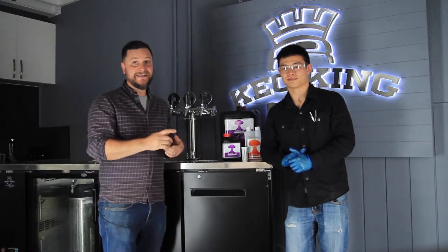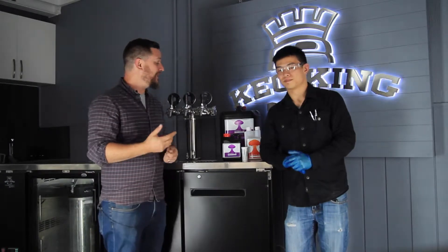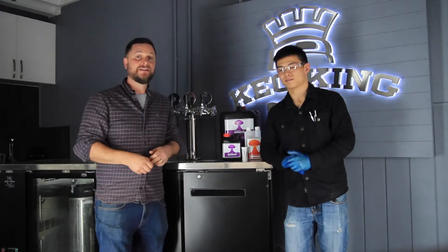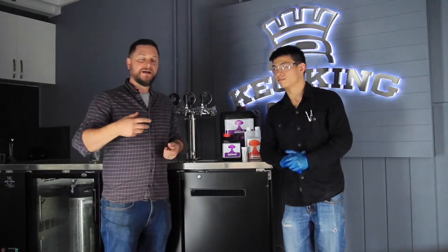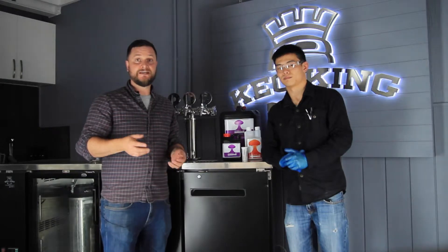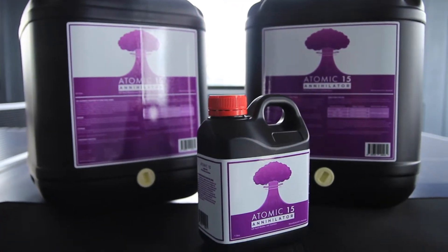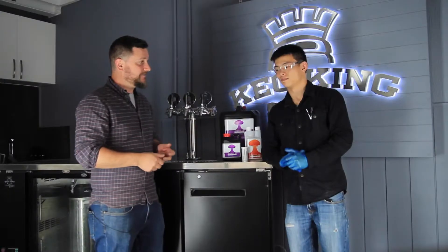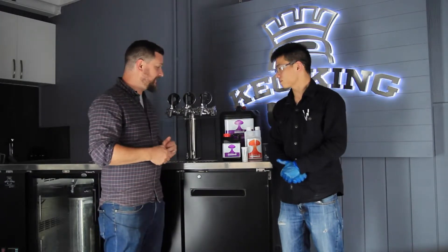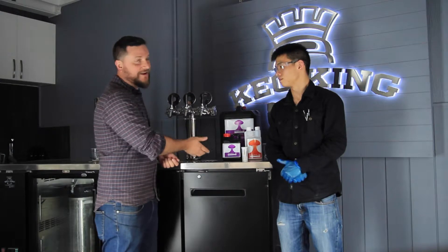Hey Brewers, I'm Daniel with Keg King and today I'm here with Darren, our in-house chemical engineer. He's the one who actually came up with the Atomic 15 sanitizers — the Australian made, NATA laboratory tested line of sanitizers offered through MCH Australia Keg King. Darren, it's great to have you here today. Can you tell us a little bit about the new line of sanitizers for CIP called Atomic 15 Annihilator?